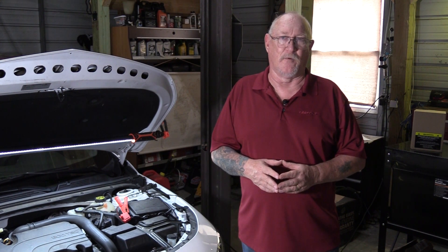So the next time you have a problem getting a new electronic throttle body to relearn, try that method and see if that doesn't take care of the issue for you. I'm Pete Meyer, thanks for watching.